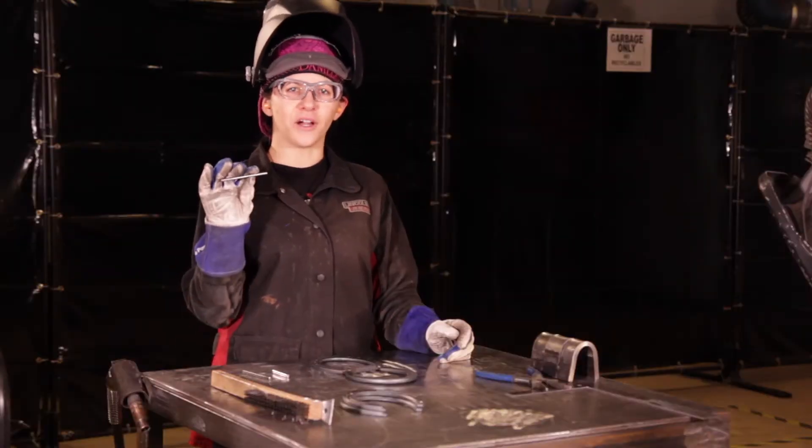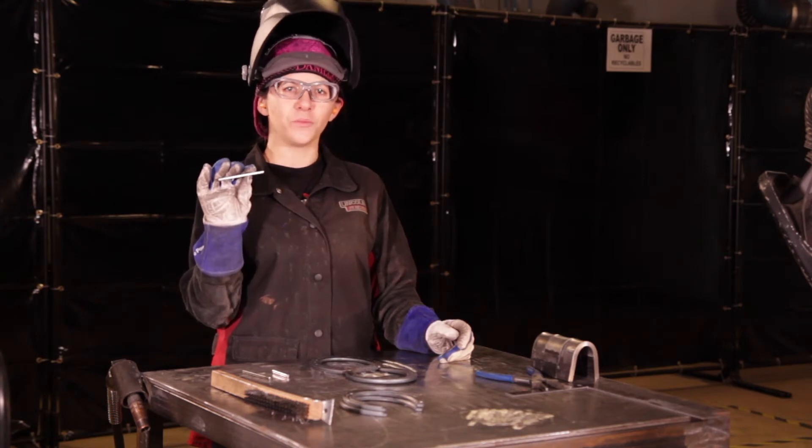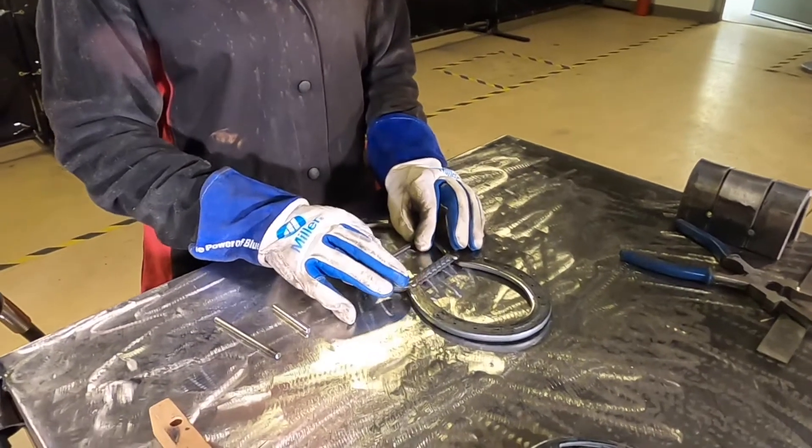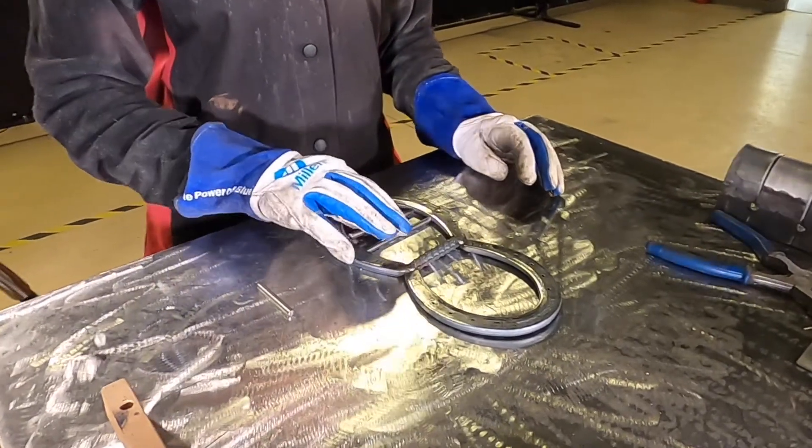Next, we're going to take our round bar and cut it into three different pieces that's going to fit the shape of your horseshoe, and that's going to create stripes onto your bee body. Once those are in place, we're going to tack them together.